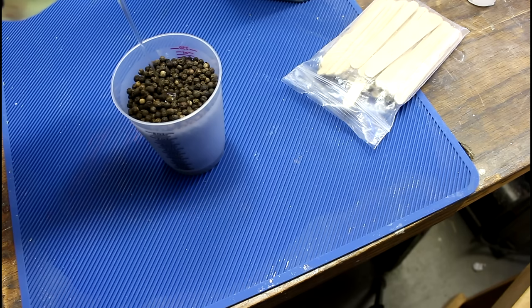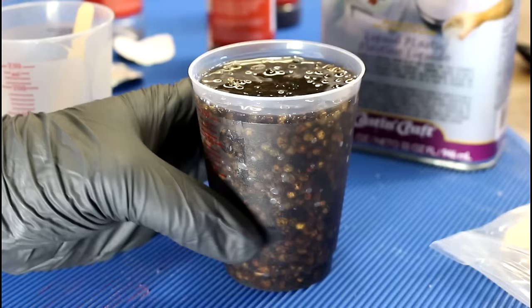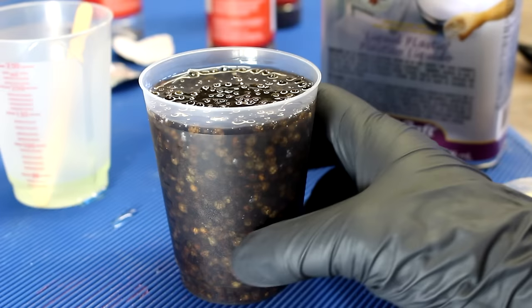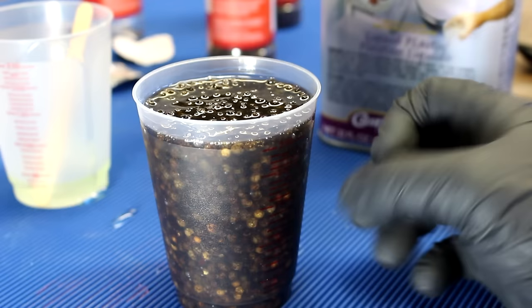That takes this project from $20 down to around $6. You can see there's already tons of bubbles on the side. I get that a lot in the comments — you should get a vacuum chamber. And it's not that I don't appreciate a vacuum chamber, it's that I want people to be able to do these projects without having to buy a lot of stuff. Resin is already expensive, there's already a lot of stuff you have to buy. Throwing down an extra couple hundred bucks on a vacuum chamber just seems like a lot to me.